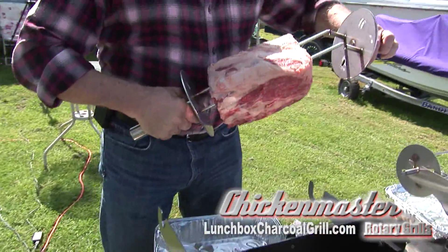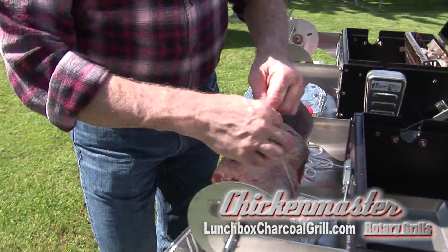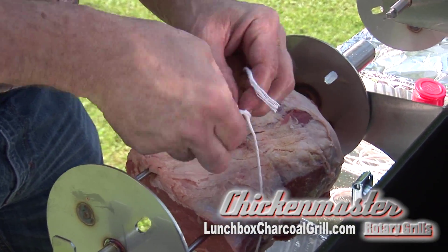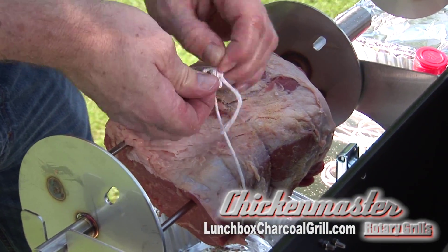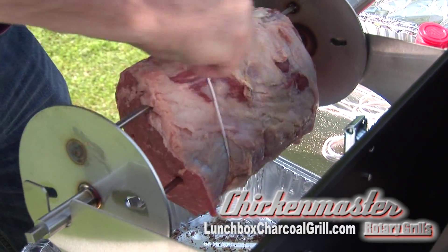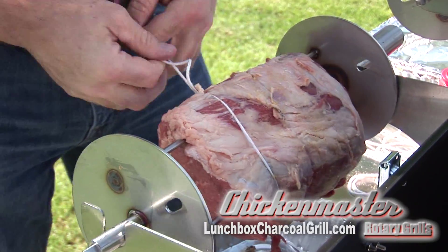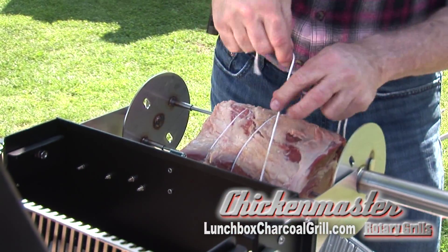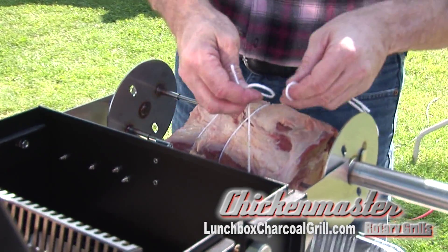Now that we have the meat on the skewers, we're going to tie it up so it's nice and round so it cooks real evenly. This is real easy to do. You just bring this string around here, bring it through, bring your other string through this side here, and we're going to make it nice and tight. We'll double knot it. You want to be careful when you're tying this too, because that grill is very hot — if you bump up against it, you will know it, that's for sure.